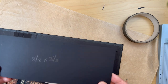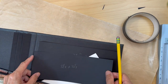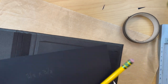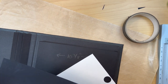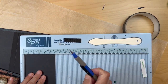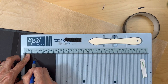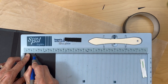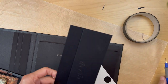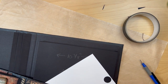This is 80-pound card stock — I cut it eight and one eighth inches wide, which is the size of my pocket, by three and one eighth inches tall. I'm going to put it in my scoreboard and score it at one inch right here. This is going to be my flap — I just like an extra wide flap. So fold and burnish this.